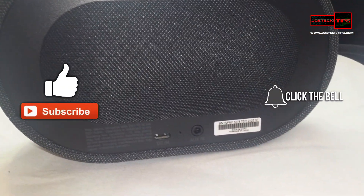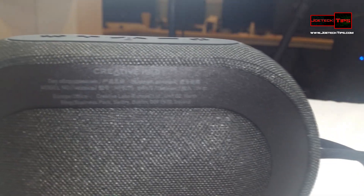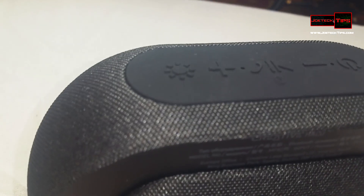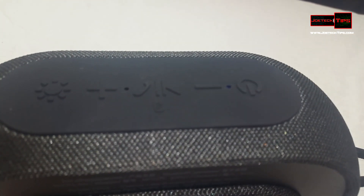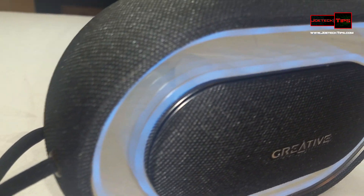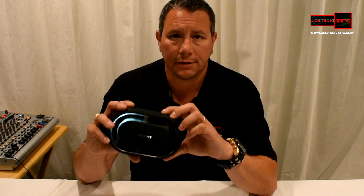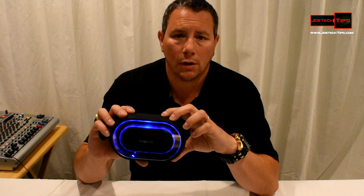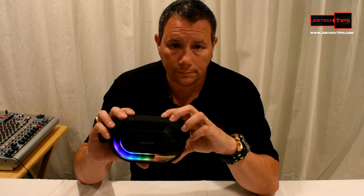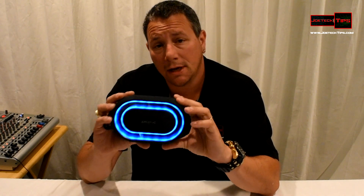It does have the USB port in the back for charging, and it comes with the charging kit. It also has the eighth-inch jack auxiliary port in the back if you want to plug something in. You can even use it manually without the software — there is a button on the top that allows you to cycle through all the necessary functions of the device. Those are all the default settings.